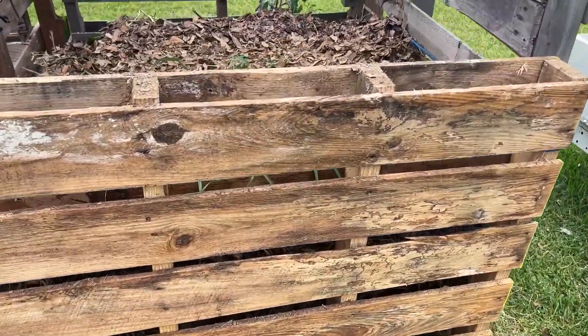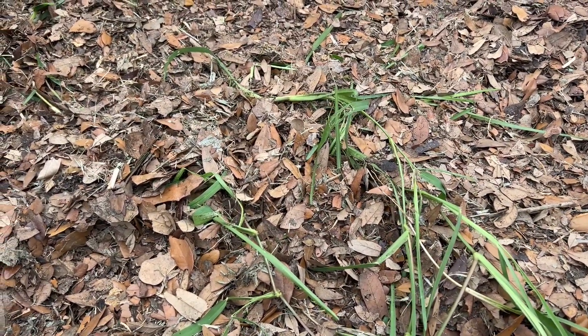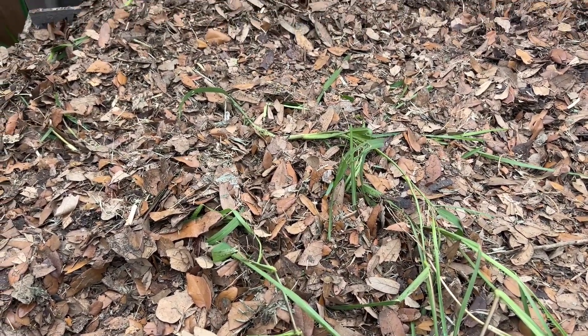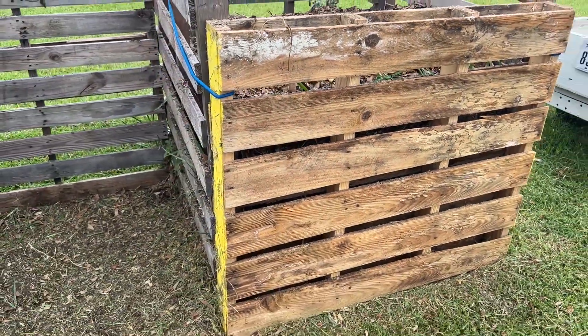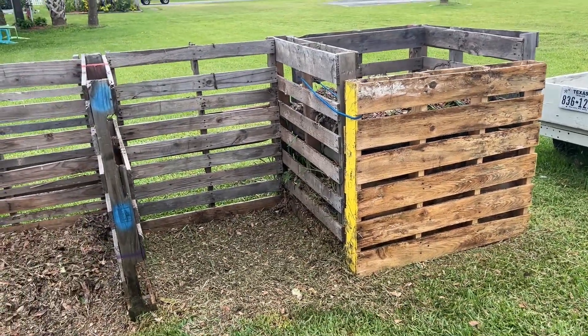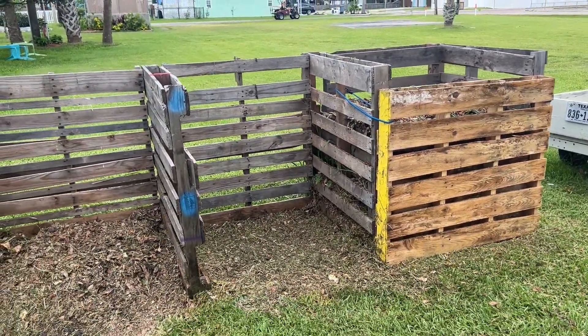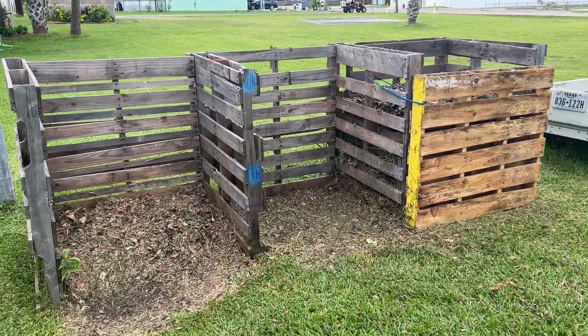It aerates really well, and as you can see, I've got a big, beautiful pile of leaves and plant debris and grass clippings and all kind of stuff in here. A month or two from now, I'll have a huge bin of 100% organic compost, basically for the cost of piling it up in a big pile.